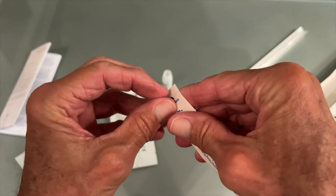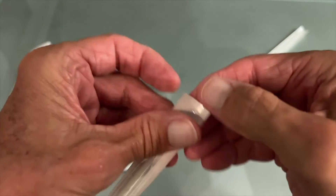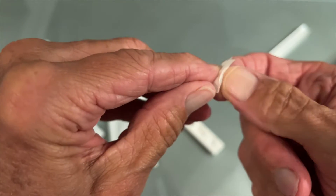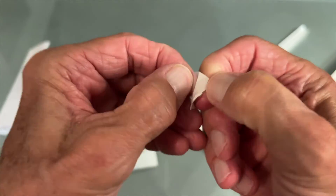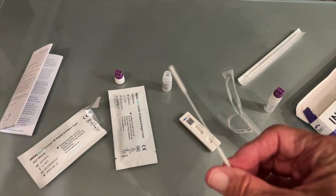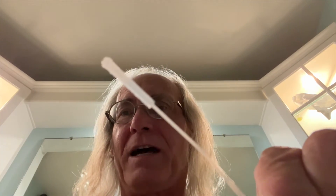I've got to open this up — it says 'peel here,' so let's see if we can do that. There we go, got the edge. Pop that baby open. This is the end you grab with your finger and that's the end you stick up your schnozzle. Let's go — get it up all the way in. Oh, that's pretty juicy. They want both sides.